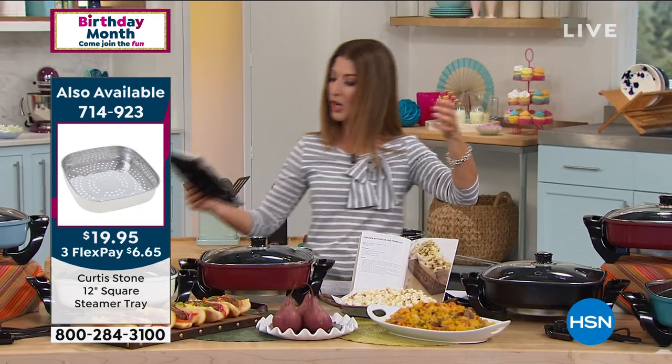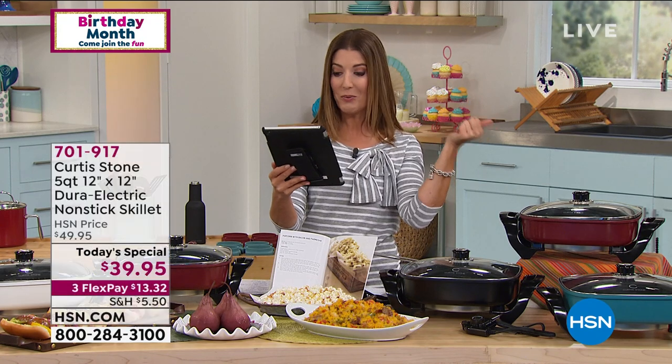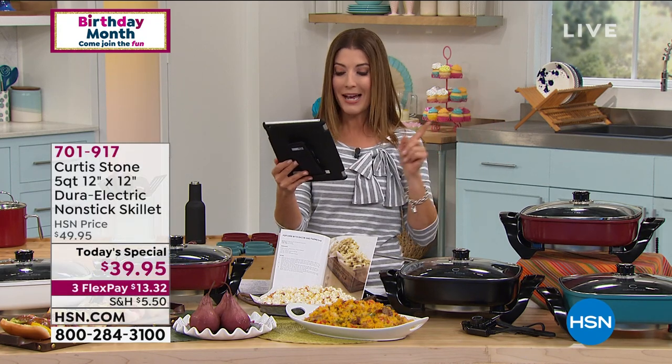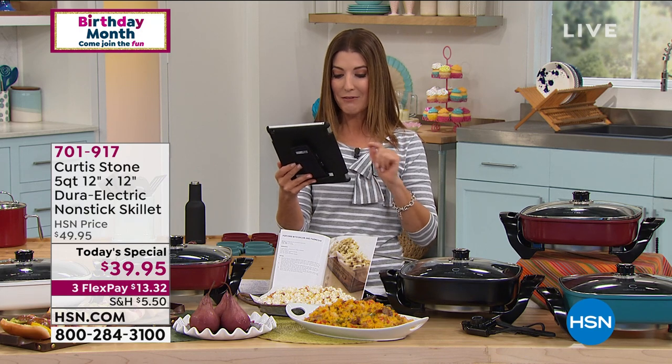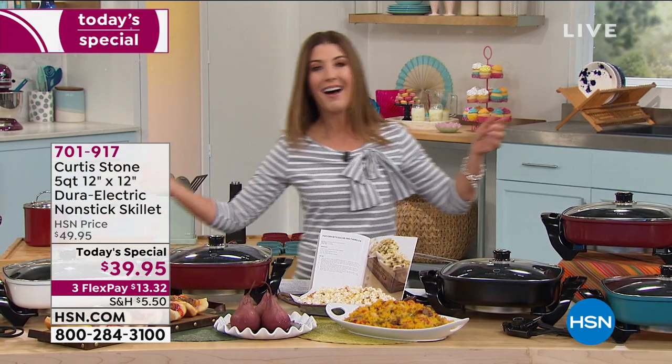Let me give a shout out on Facebook to Joey. She says, 'I love his electric skillet — I have the round one and it never leaves my counter. I use it daily. Best money I have ever spent.' Let's see what Debbie from Arkansas has to say. She's on the phones — Debbie, you're live on HSN. Say hi to Curtis Stone.